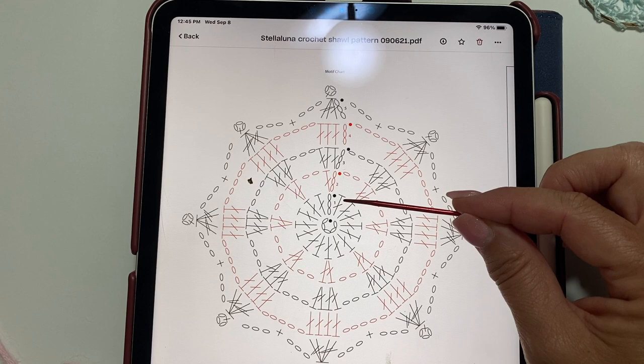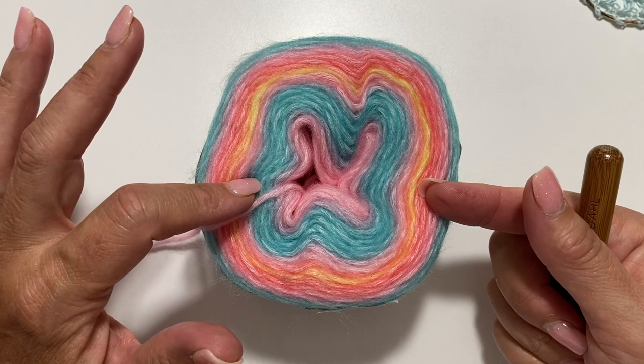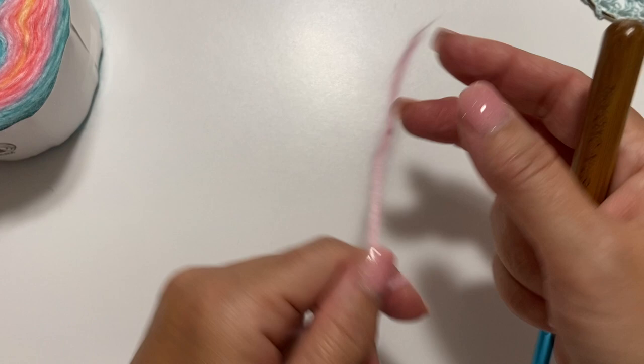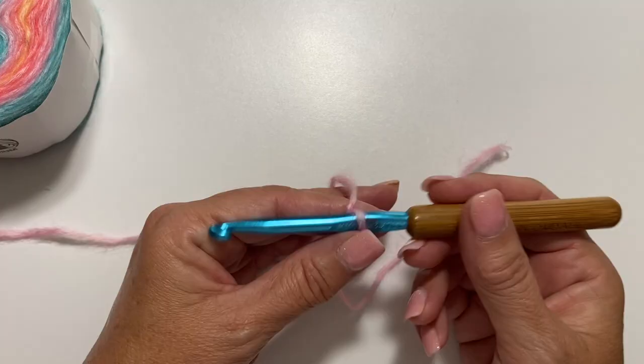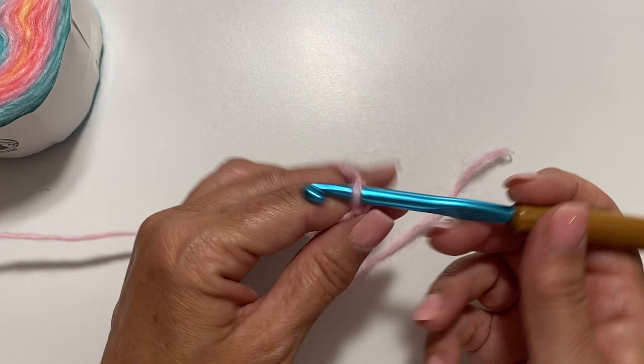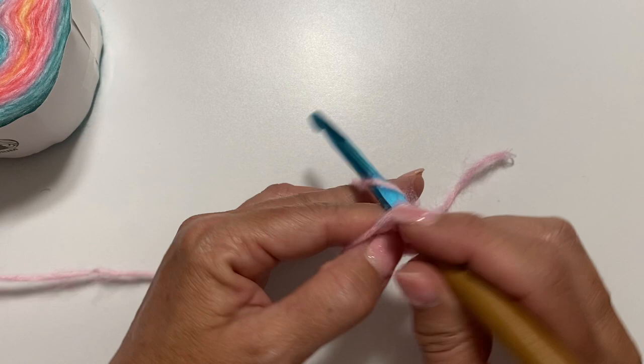Let's go back to our yarn now. For this demo, I'll be using Be So Vivid yarn in a different color — this color is called Unicorn Kiss. We're going to start by tying our yarn to our crochet hook. You can use a slip knot, a square knot, whichever works best for you. Our motif begins with a chain 5. Round 1 begins with a chain 3, which counts as a double crochet.